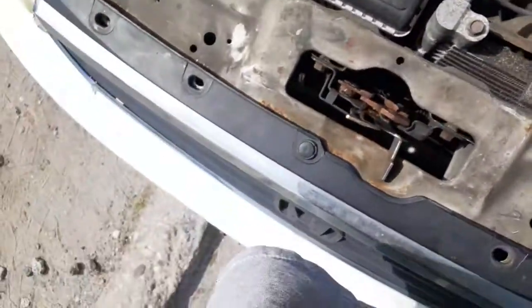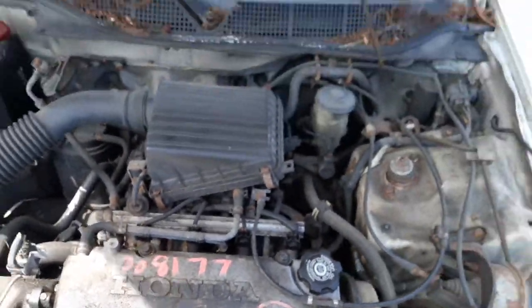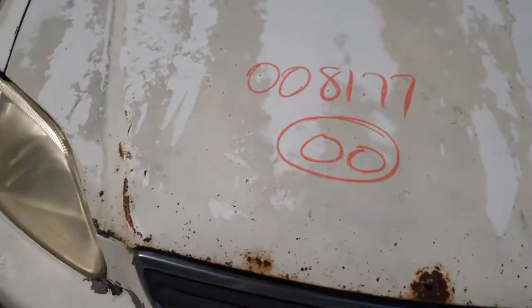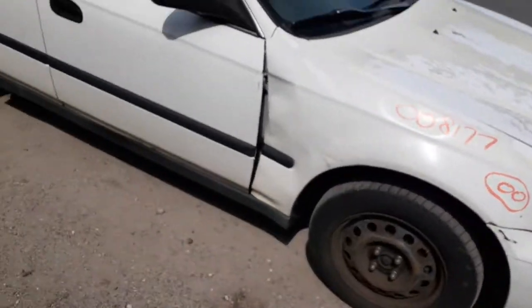All that stuff — radiator looks pretty good. The motor runs pretty good for 185,000 miles. Windshield's no good, it broke. Left side mirror — same thing, black molded, power.